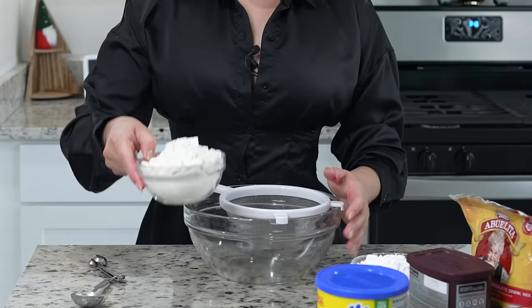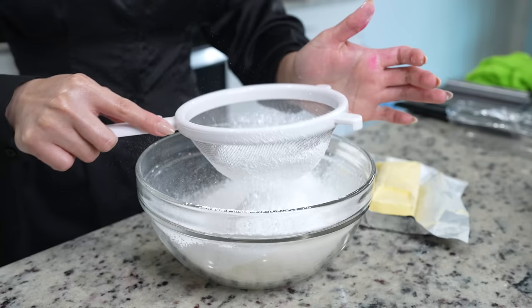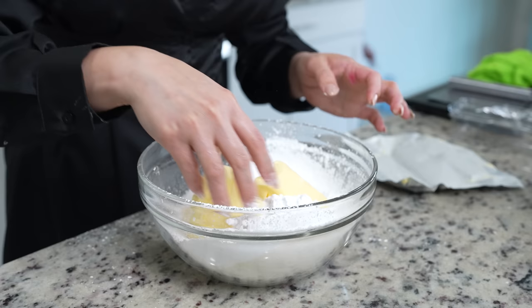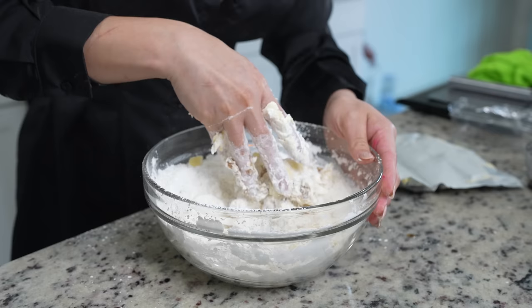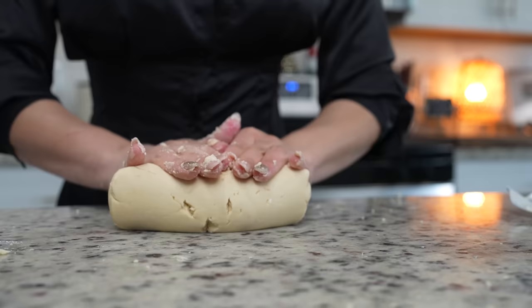While we wait, we're going to get our topping ready. In a bowl, sift one and a half cups of all-purpose flour and one and a half cups of powdered sugar. Mix in one cup of butter-flavor shortening — or you can use butter — and begin to break it down. Add one tablespoon of vanilla extract and continue mixing until the flour-sugar mixture feels like wet sand, then knead until you have a nice smooth paste.